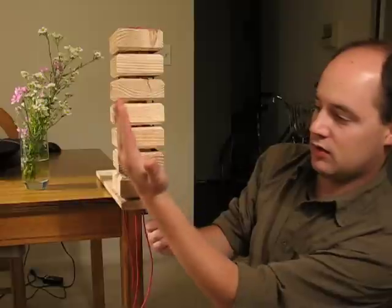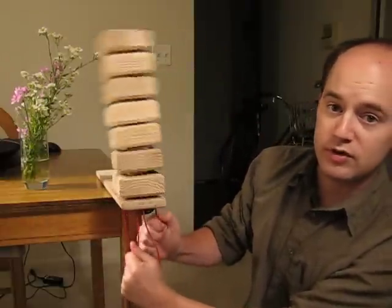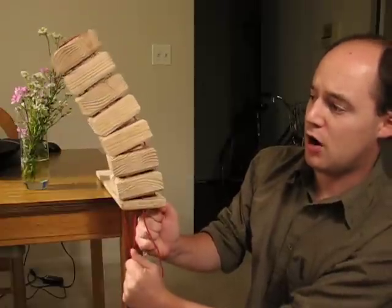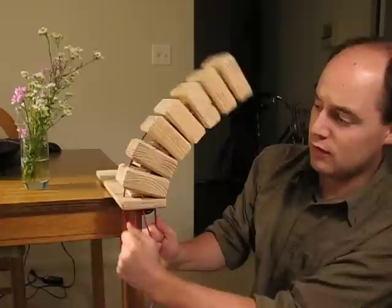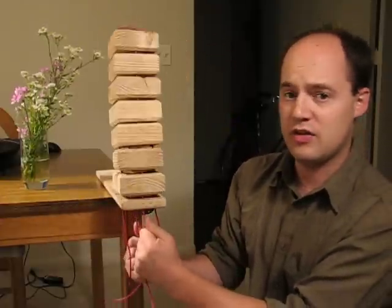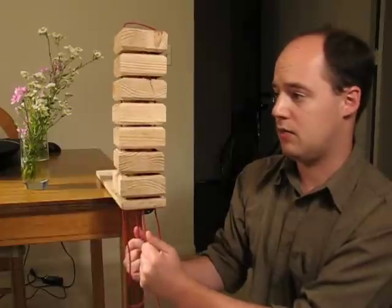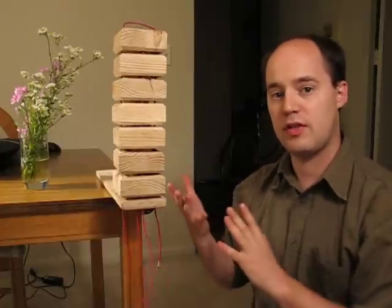And the idea is this tower can articulate sideways. My inspiration for this was a squid tentacle, or perhaps a robot arm, or even like a finger of a robot. And you can move it from side to side, and from front to back. Obviously this little test fixture here doesn't work very well, but I'm hoping that I can come up with some sort of design like this that would be interesting.